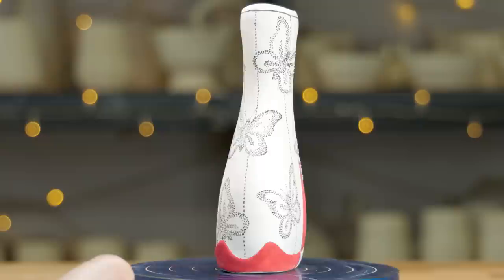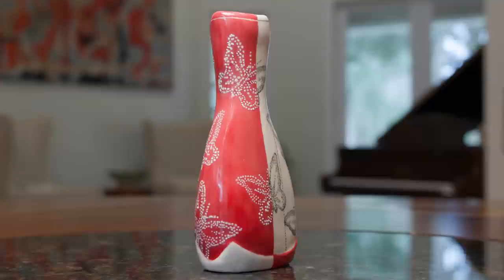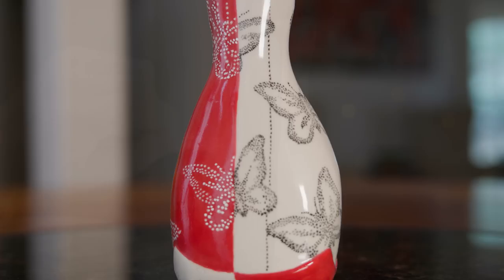Here's one I made earlier that's already bisque-fired. I coated it with three layers of Amaco C11 Clear Glaze. The drama with the contrast of the solid red and white on the clay surface, plus the contrast of the black underglaze and white slip dots of the butterflies, is striking — the black lines move your eye up and down the hourglass contour of the bottle itself.